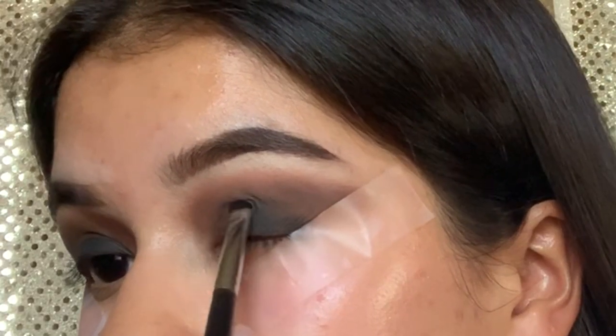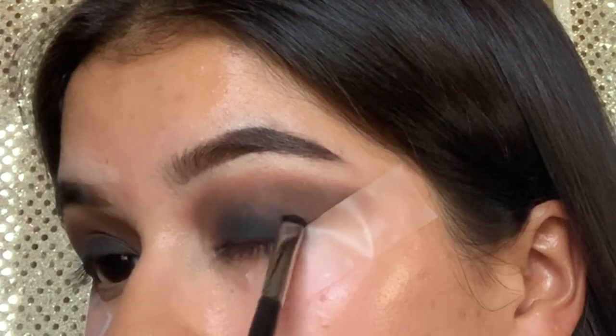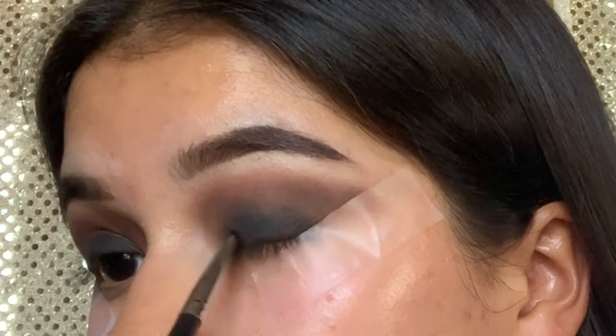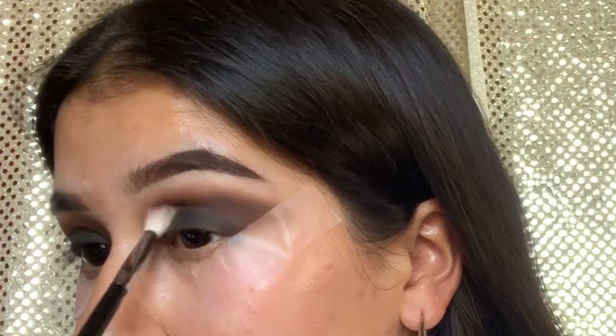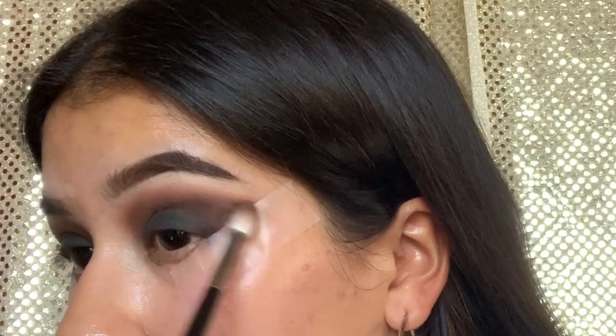Now using Shadow Punk, you're going to set it on your eyelid. Then going back in with the shade Smoked — that brown shade — you're just going to go in and blend the whole eyeshadow together.